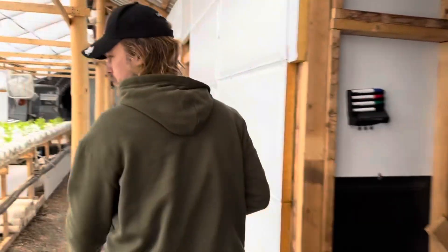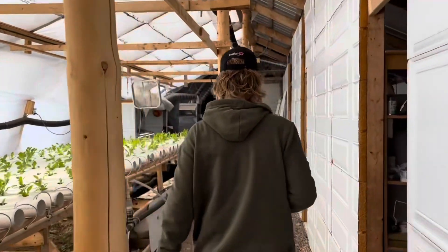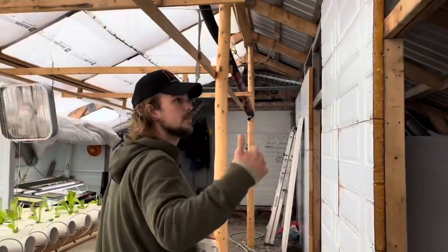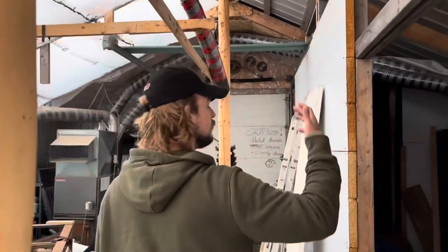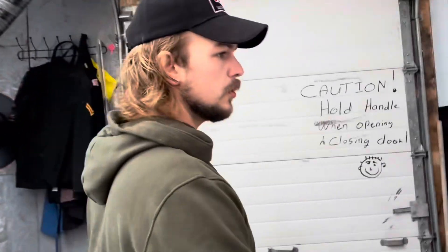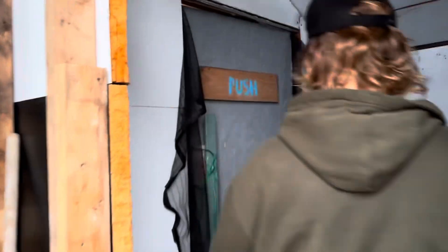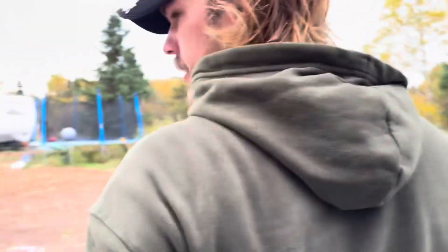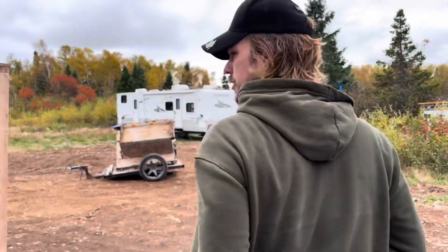Now that you've seen the inside, I'll take you outside real quick. Since we did the update and cut half the greenhouse in half — made it insulated with a metal roof — there's been a significant increase in the ability to control the weather and climate inside the greenhouse. Heat and cooling, condensation and moisture, way easier to control.